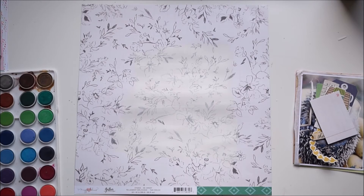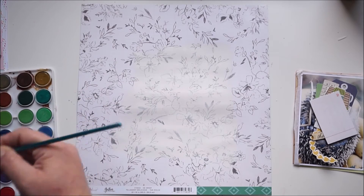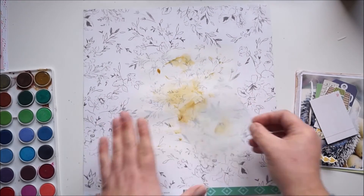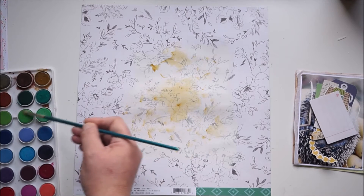I'm using a brown grayish mixed color, some greens, and one from the Shimmer Paints — the Vibes 'Glorious Days,' I think it was Glorious Days.